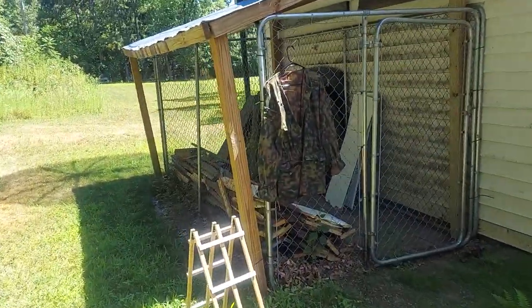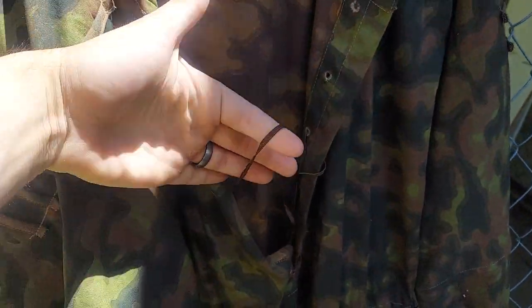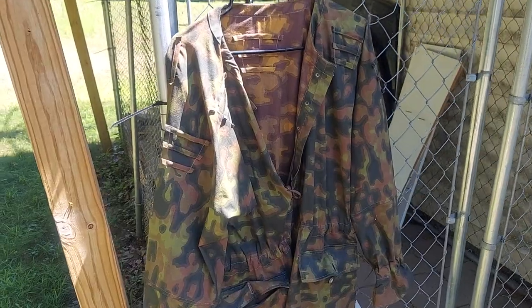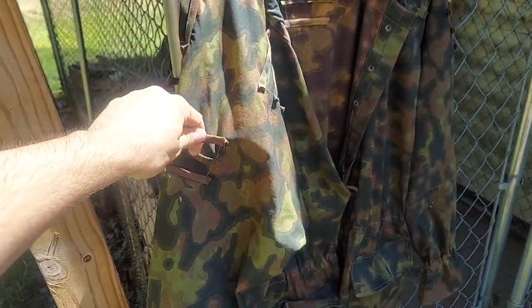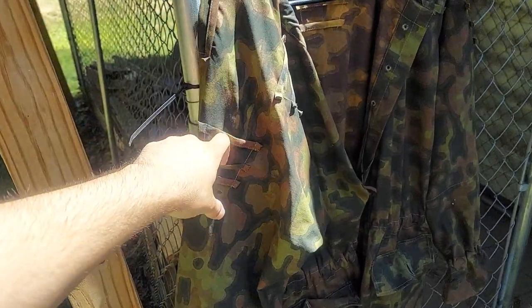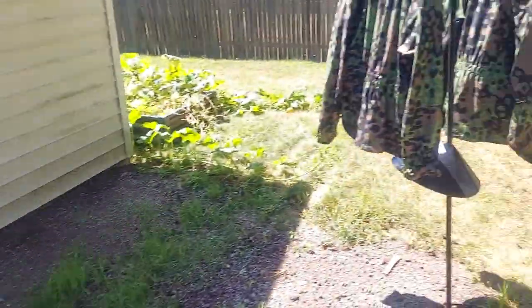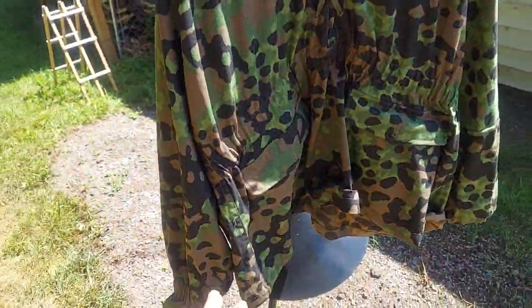Over here we have another one which I don't believe has a similar strap, so I'll replace that. This one is a blurred edge smock — it's the later model because it's got the attachment so you could put foliage in, and it's got the pockets. These are the same — they've got the pockets too.